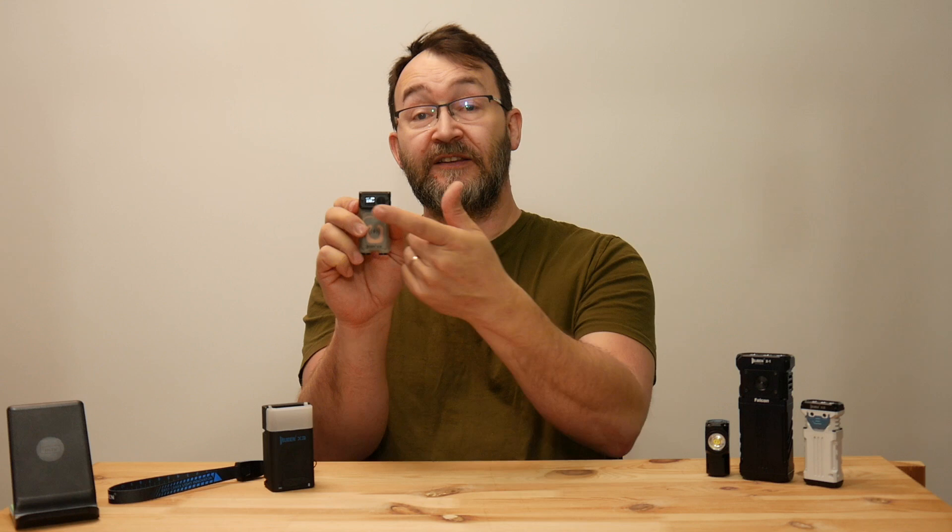To operate it, there is one button, and beside this button there is a small display telling you how much energy is left in the battery and how many lumens you are getting out of the flashlight. And also in the front, as you can see here, there is a magnetic coil — a wire coil — and this wire coil is necessary because it has wireless charging.